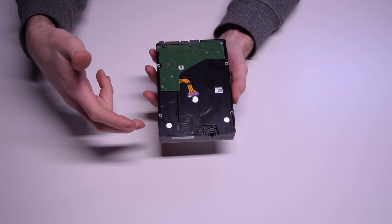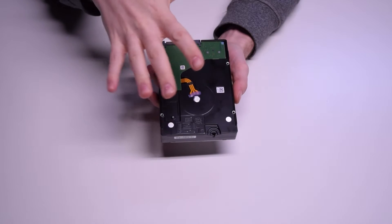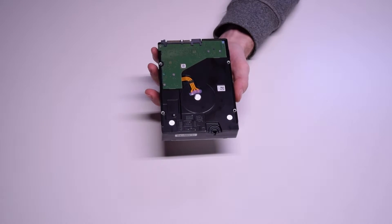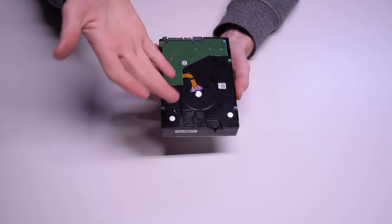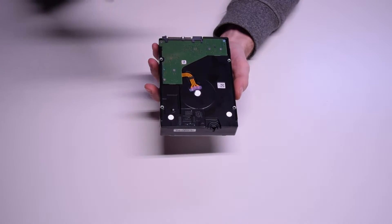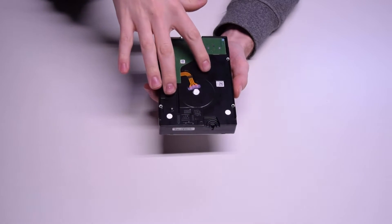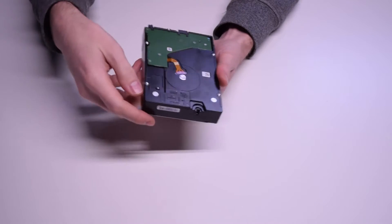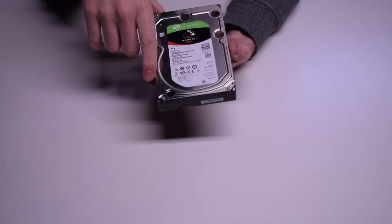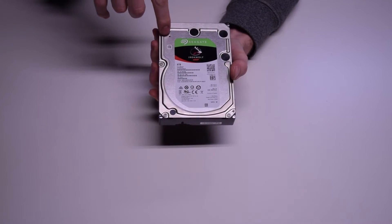The platters themselves are probably one terabyte in size, and in this eight terabyte model the platters are double-sided. Maybe the 10TB has five platters and this one has four — I'd have to look that up. Anyway, there's not a lot to this. We're going to go ahead and put this in a machine and actually do some testing with it.